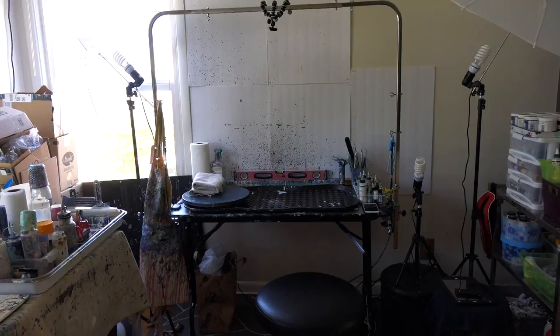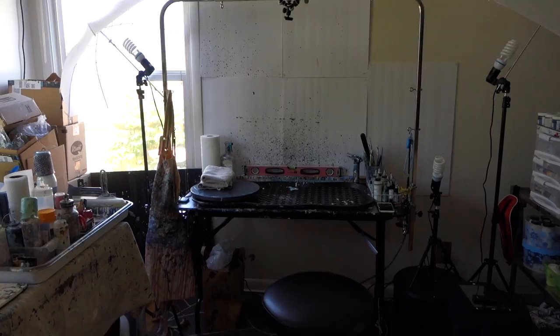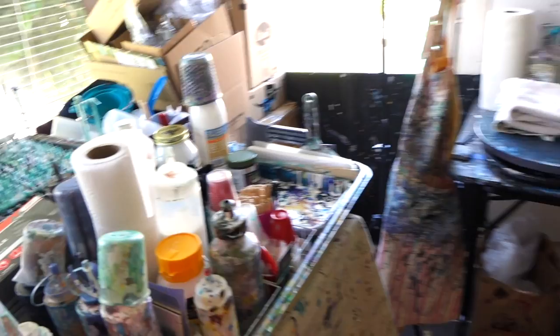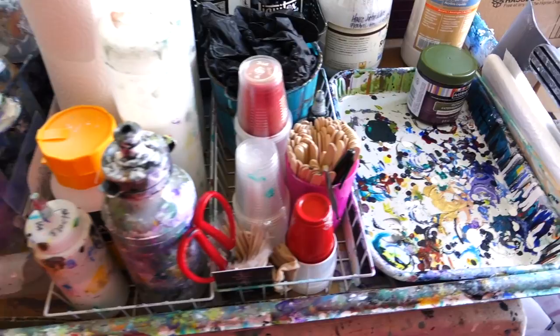The overhead bar is actually a dog grooming bar, and that thing works great — I really love it. You can adjust the height and it's really easy. These are all the tools that I use almost every time that I paint: my little box of weird tools, water, glue, pouring medium, popsicle sticks, gloves — just things I'm going to use every time.